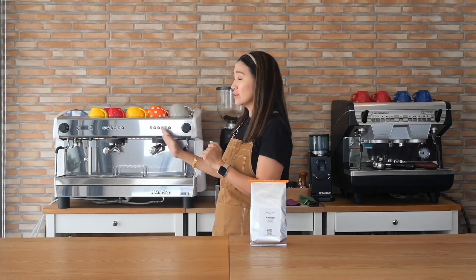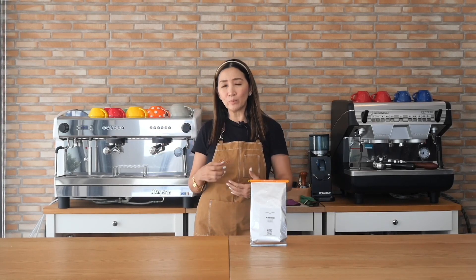Another problem solved. This machine has two group heads and PID control, meaning you can control the temperature of your brewing, and all of these can be set using the buttons on this machine.